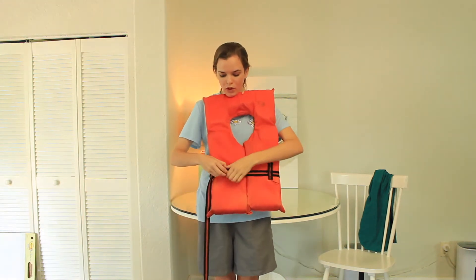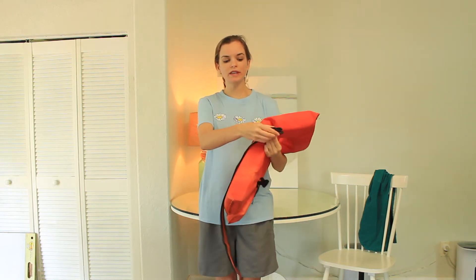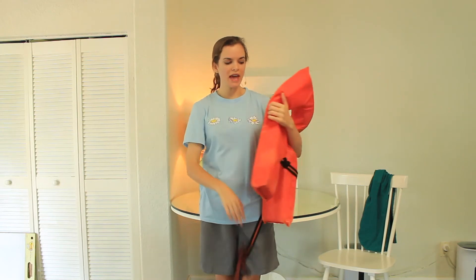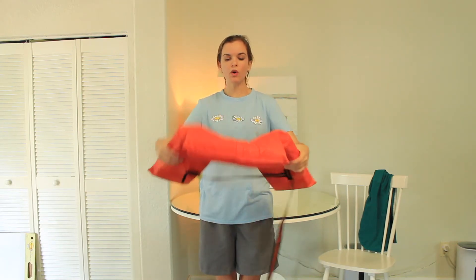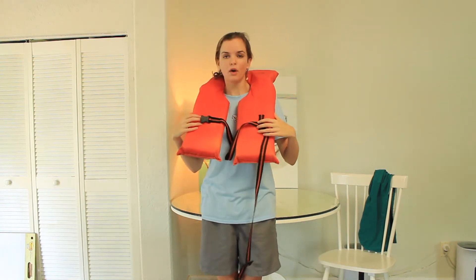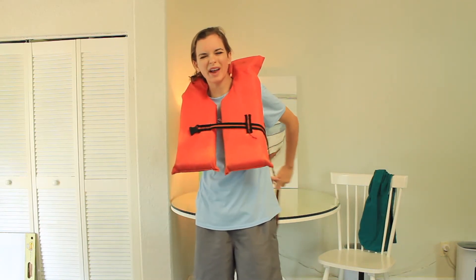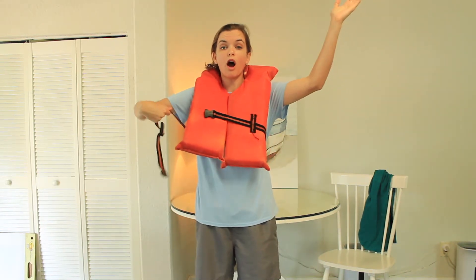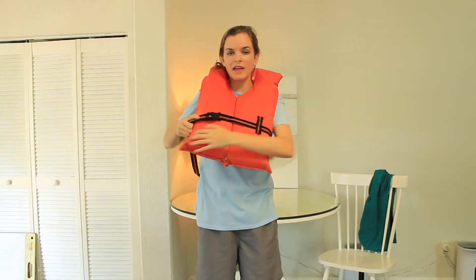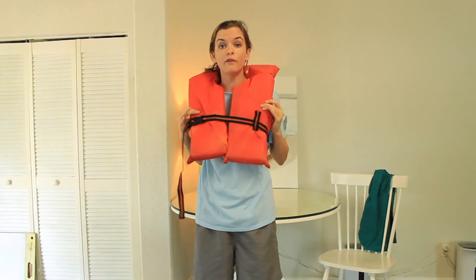When we put on our life jacket, we will unbuckle it and then loosen the strap so that it's nice and wide. Once we have that strap loosened, we're going to put this life jacket over our head. Then we're going to take the strap and wrap it around our body under our arms, clip it together, and pull nice and tight until it is secure so that it won't fall off.